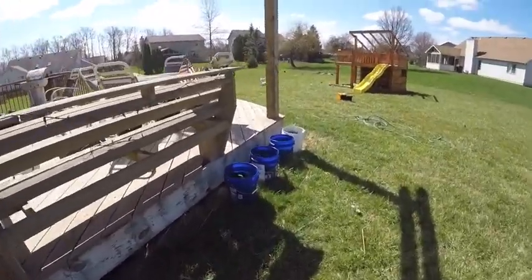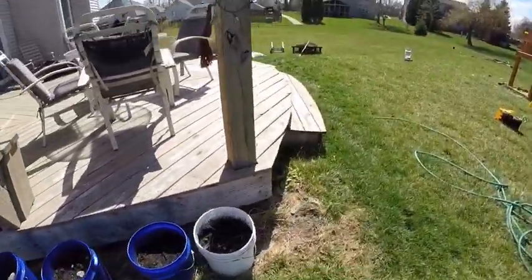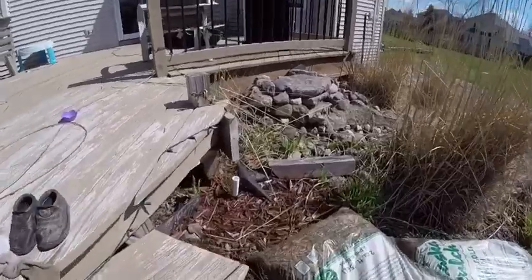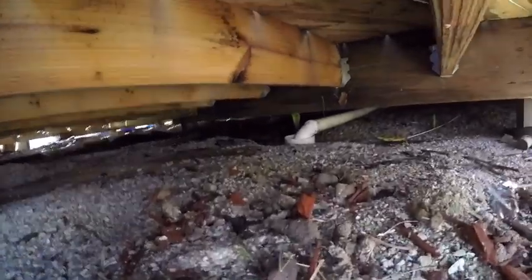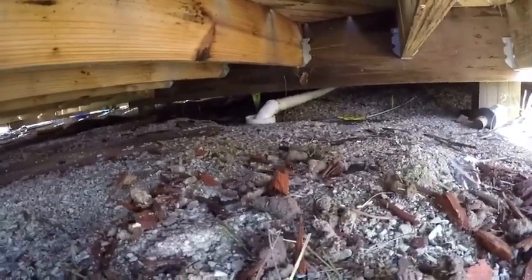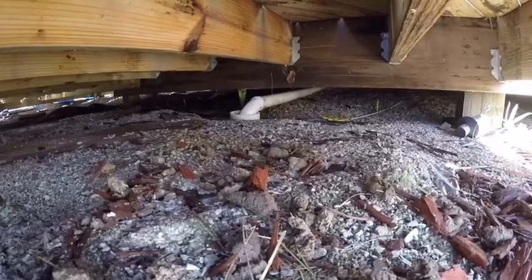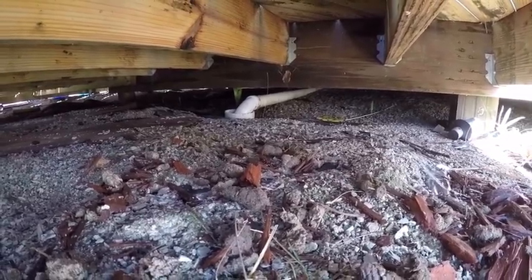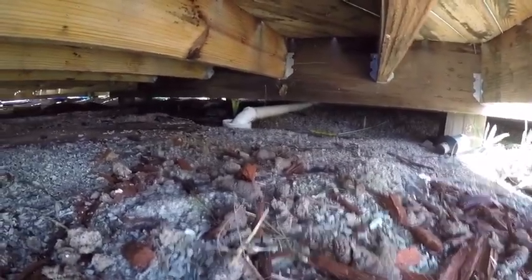Hey, this is Dave. Usually my brother and I bring you videos from our lake house work — our flipping and renovation — but today I'm bringing you one from my house. When I got home, my wife said she could hear all kinds of water running from underneath the porch. She knows we've had some problems in the past, so we went and looked. Underneath, you can see we've got about a three-inch drain that goes into a six-inch drain coming from our basement. We'd just had a bit of a rainy season, and that water was gushing out of that six-inch pipe — just overflowing. I knew I had a clog.